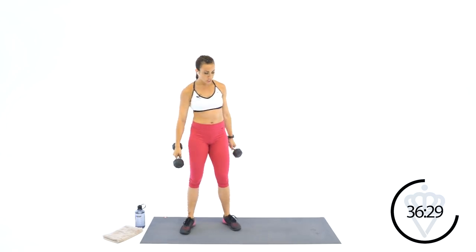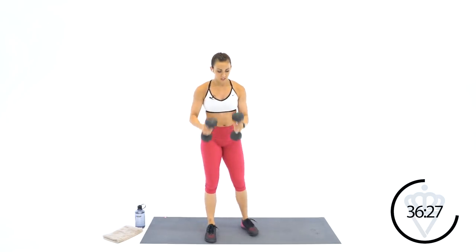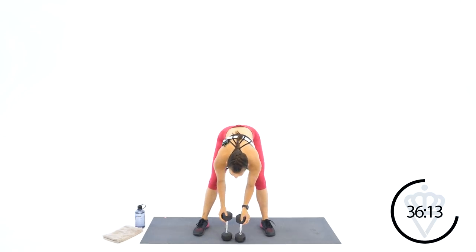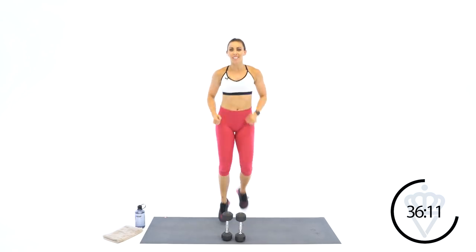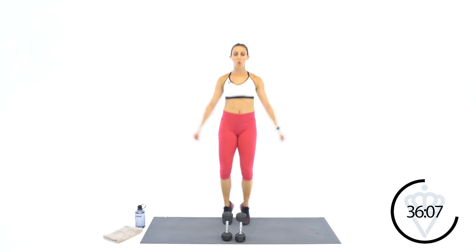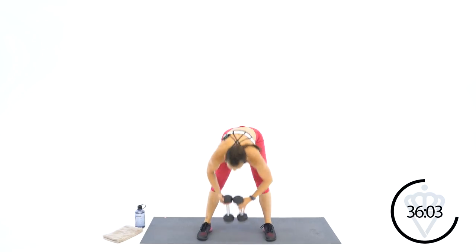Finished up with F. The G is going to be goblet squats. Dumbbells are here right at your chest — goblet is just the style of hold you're using. Just hold them right at your chest. 15 seconds. If you want to stay moving, let's do that. Go ahead and grab your dumbbells. 3, 2, 1 — let's sit down.